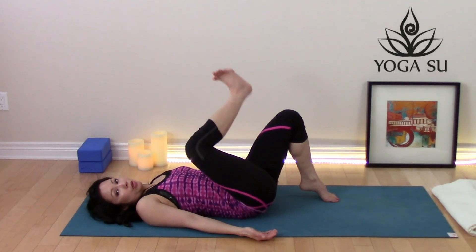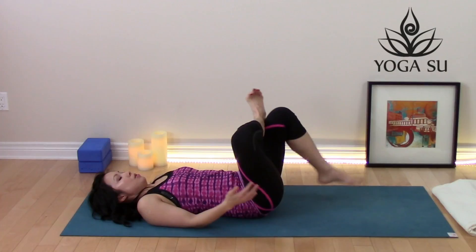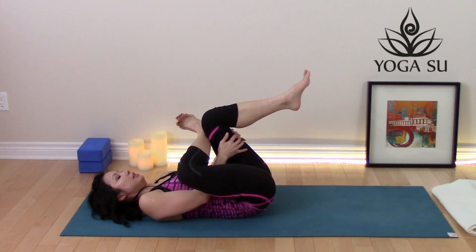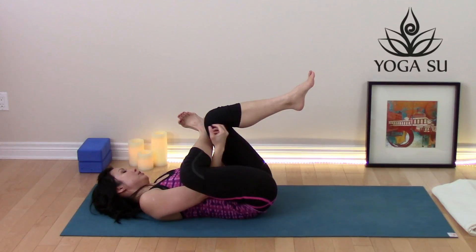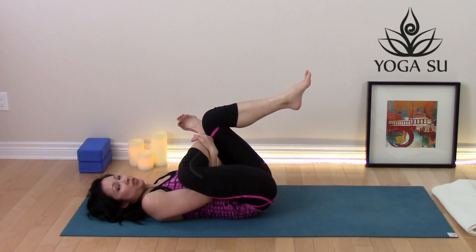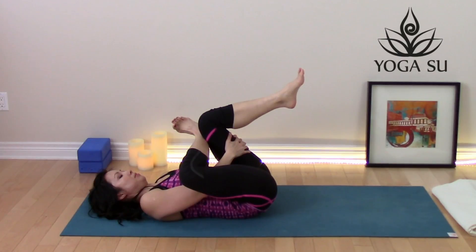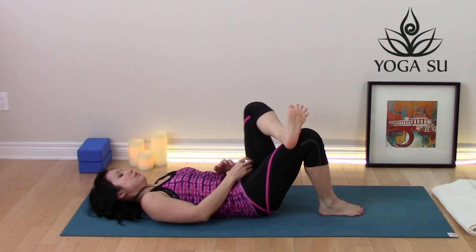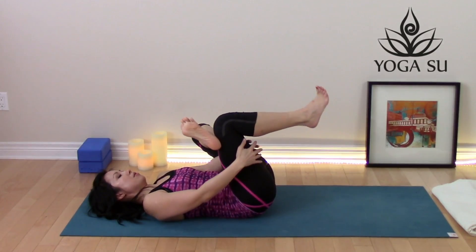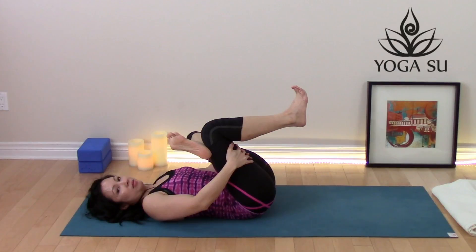Take a figure four stretch for the hip. Place the right ankle just above the left knee. You can stay right here if you're feeling it at the hips, or deepen the stretch by drawing that left knee in closer towards the body, either wrapping your hands around the thigh or holding on to that top leg. Keep breathing. Let's switch sides — place that right foot back down, cross the left ankle just above the right knee, keep that left foot flexed. Stay there or deepen the stretch by drawing that right knee into the belly. Keep breathing.